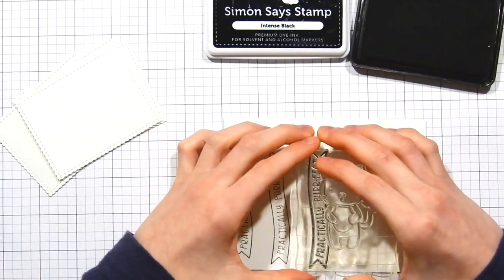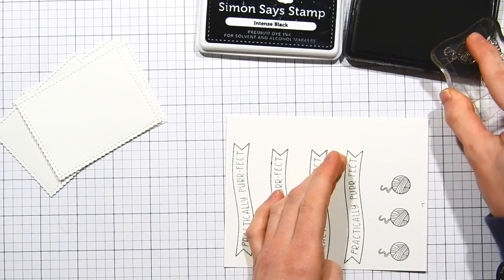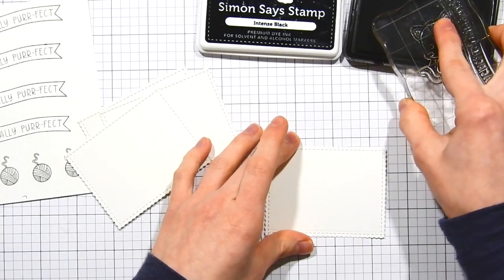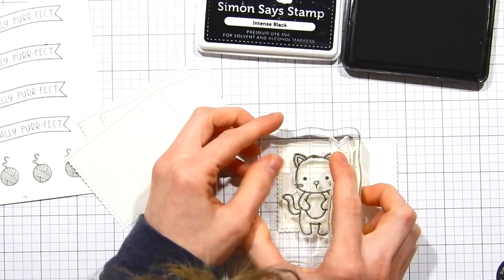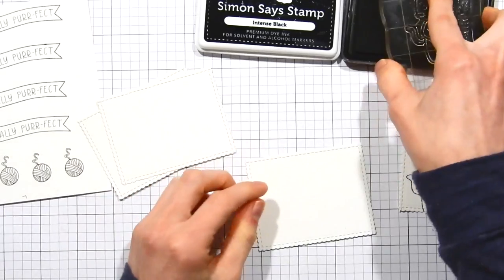I need to stamp out the images from the Kitty's Favorite Things stamp set. I'm stamping a total of four of each image because I'm creating a total of five cards — I already made one as a practice. I'm stamping all of my banners and little yarn balls, and now I'm stamping the kitties onto panels cut slightly smaller than the inside area of the envelope, with a scalloped edge added using the Simon Says Stamp Scallop Border dies.